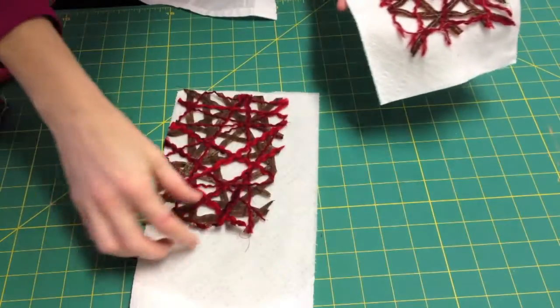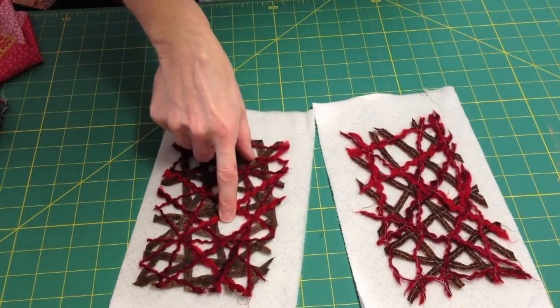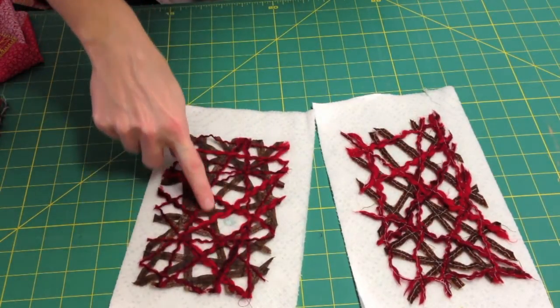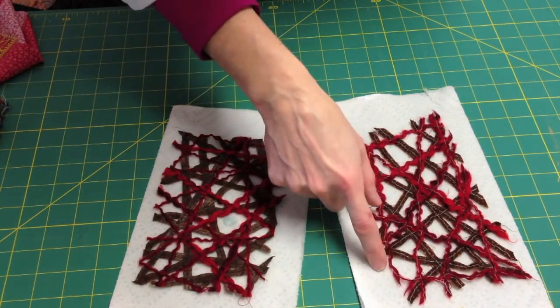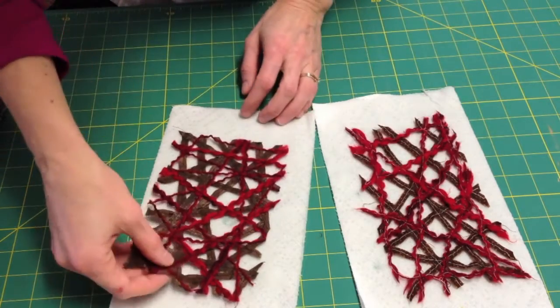Here are the two examples once they've been rinsed. This one was on the clear plastic Solvy and this was on the fabric Solvy. This one's much more stable because I used a tight straight stitch on the fabric and a zigzag on the yarn. This one I used a free motion stitch so I wouldn't stick to the fabric stabilizer and it's much looser — more of a netted effect, where the other one is pretty stable.